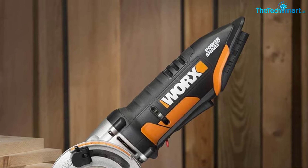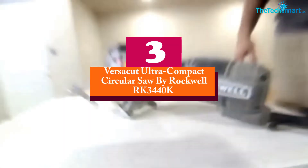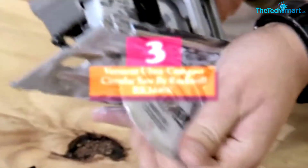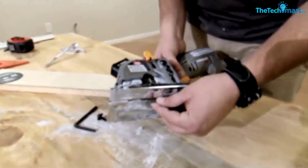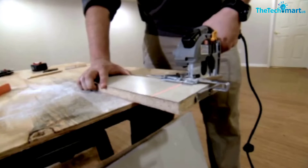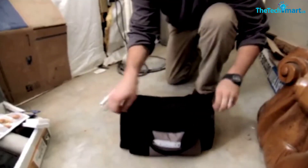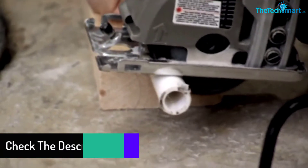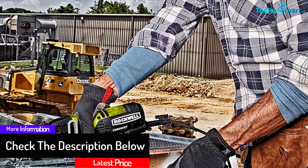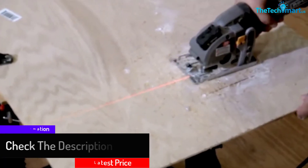At number three, we have the VersaCut Ultra-Compact Circular Saw by Rockwell, model RK3440K. Rockwell is a well-known brand for manufacturing quality tools. This saw is powered by a 4-amp motor and built in a portable structure for convenience, weighing just 3.4 pounds. Its ergonomic design makes it easy to use, and it can cut wood, sheet metal, and aluminum.